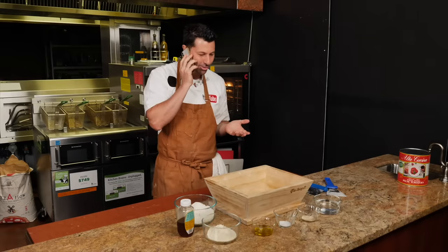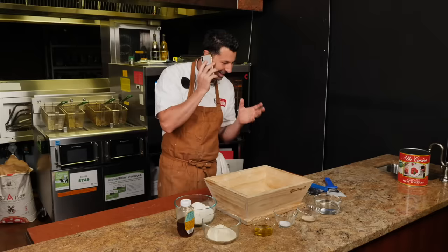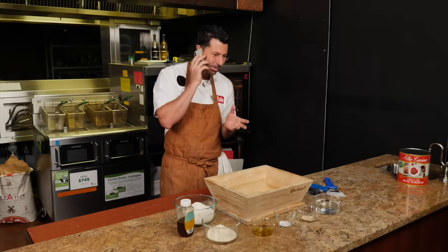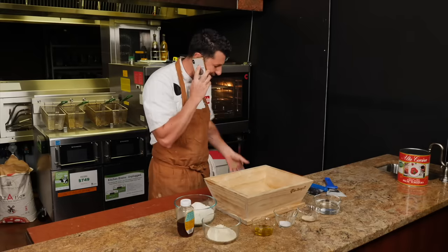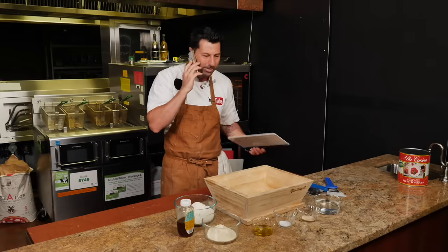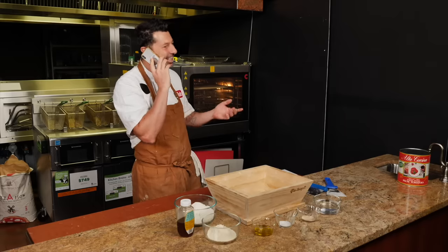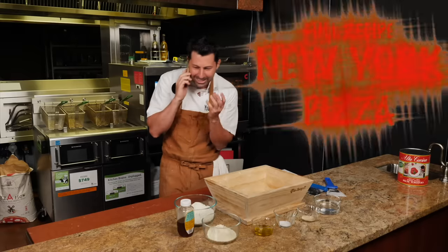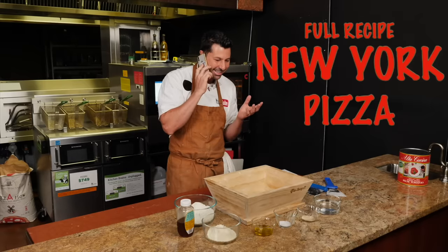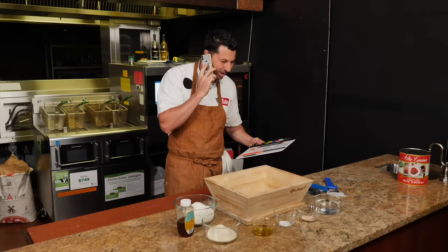Mimmo, come stai? I'm filming a video right now. Scusami, scusami - one second. I speak in Italian, I'm not speaking in English. Mimmo, devo parlare in inglese perché siamo in camera. Today I'm going to make the New York style pizza. How is the weather there in New York? Good? Because today I'm going to make the New York style pizza. The weather doesn't change anything, my friend. Okay, bye bye.